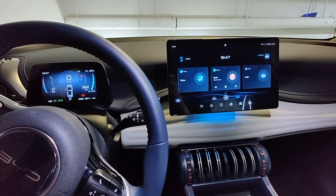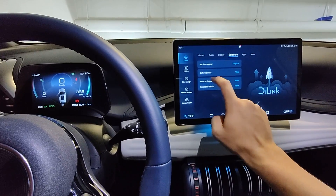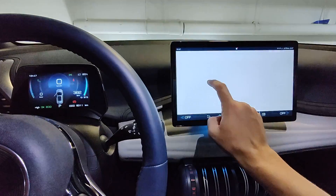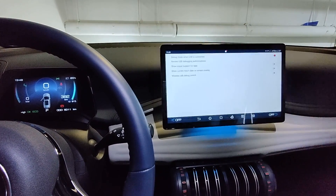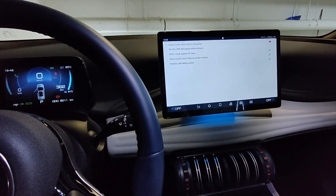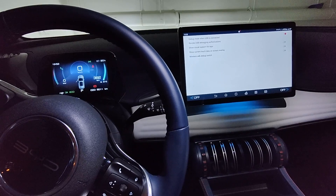Hi, it's Vlad. In this video I will reveal the secret micro USB port on your BYD vehicle. First, go to your vehicle settings software, tap factory reset a few times, and enable debug mode with USB. Make sure any USB cable is disconnected from the USB ports, then turn off the car.